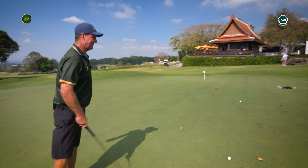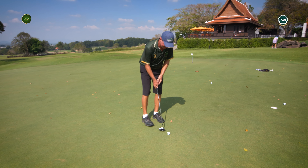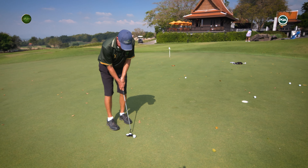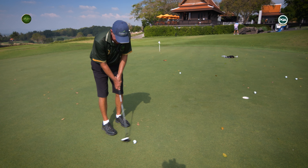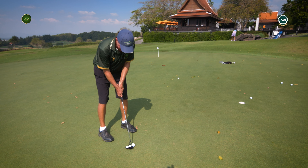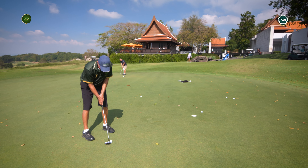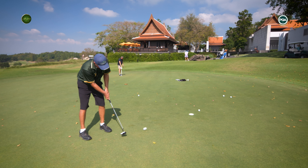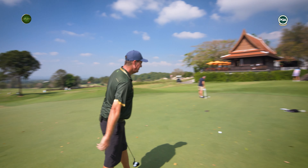Let's line one up. Practice stroke — so this stroke is going to be a little longer than the one up the hill. I'm getting a little bit more outside my feet. We can be a little bit more aggressive with this putt — let that putter come back just past the back foot, and then run it up the hill.